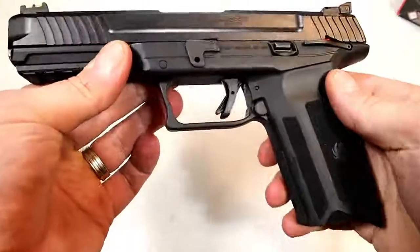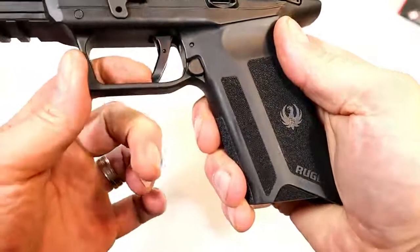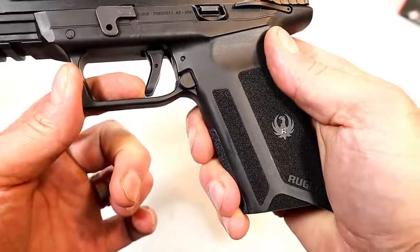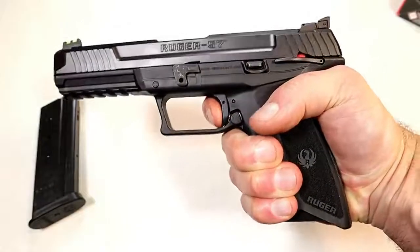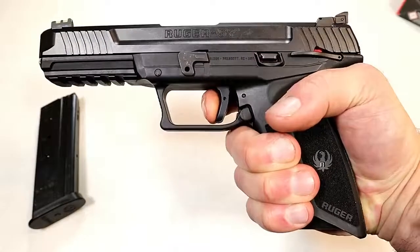It's a full-size gun with a single-action trigger. Ruger's calling it a flat-face trigger — it doesn't look like it, but with that trigger bar safety in there, it's fairly flat. I'm measuring it at four and a half pounds, and there's a nice reset right there.